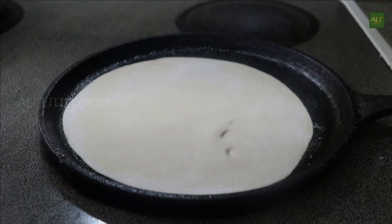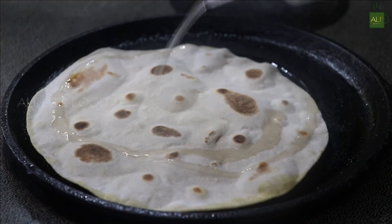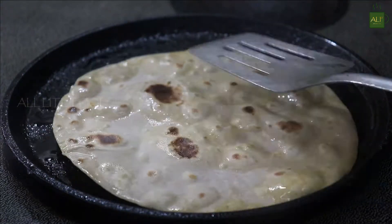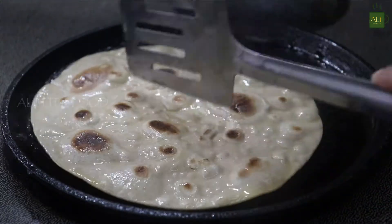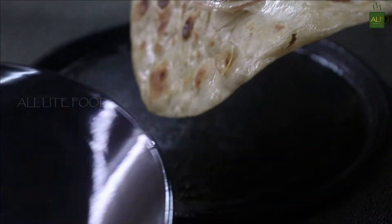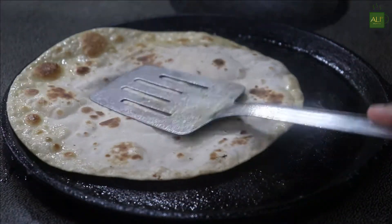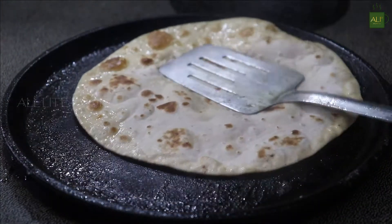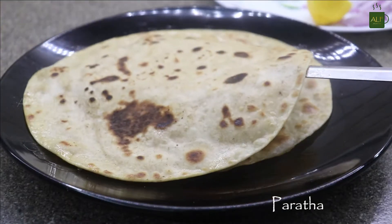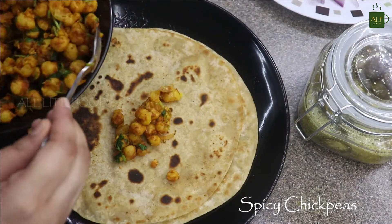Once the chapati is ready, put it on a hot skillet and cook it from both sides. Once the paratha is half cooked, drizzle oil, turn over, and cook again for a few seconds from both sides. Once nicely cooked, take it out on a plate — it looks perfect.